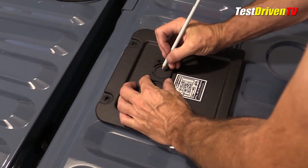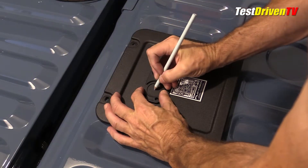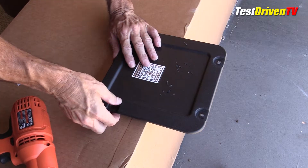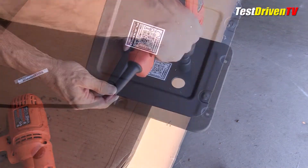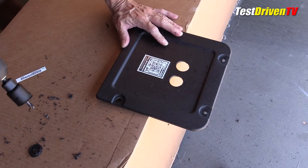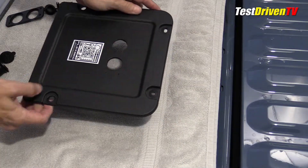Installing the two outlets in the plastic cover started with marking the hole locations for the outer screws and for the larger holes of the outlets. Using a small drill bit, holes were made for the mounting screws and then pilot holes for the two outlets. A hole cutting tool was used to cut the outlet holes, taking care to make sure their alignment was straight and level. After some basic cleaning, it's ready to assemble.